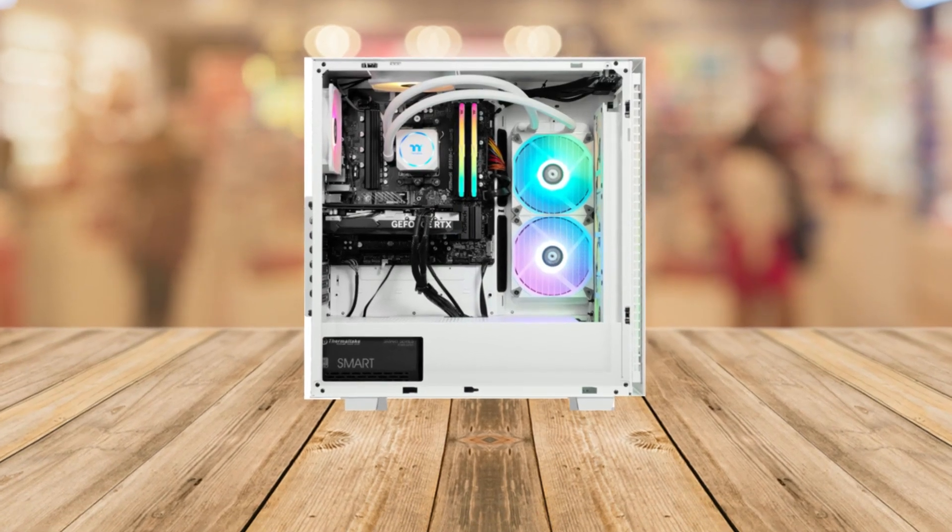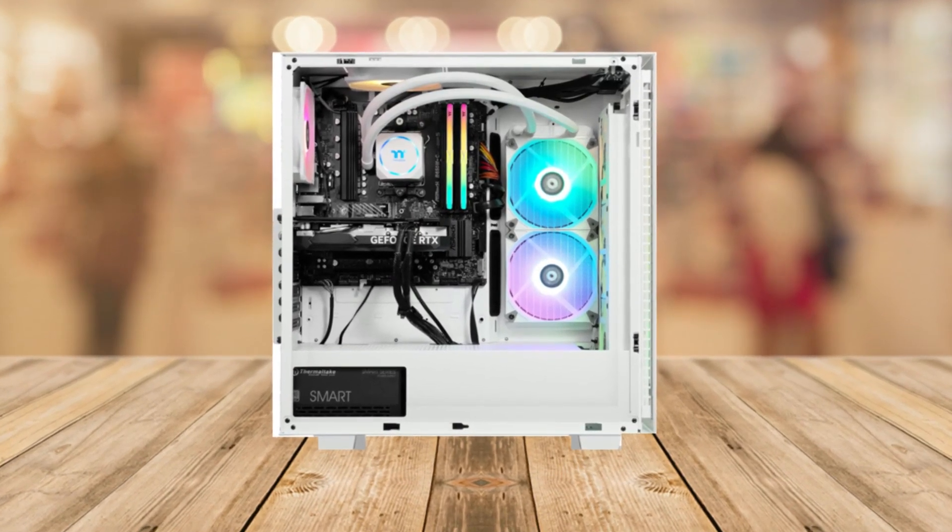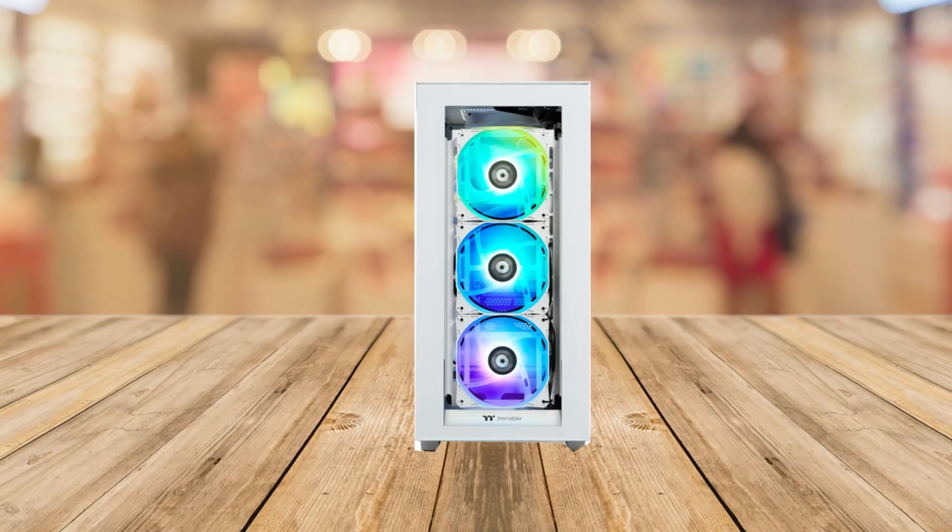Now let's talk about all the cool ports. It's got three USB 2.0 ports and a whopping ten USB 3.0 ports, so you can connect all your peripherals without any issues.